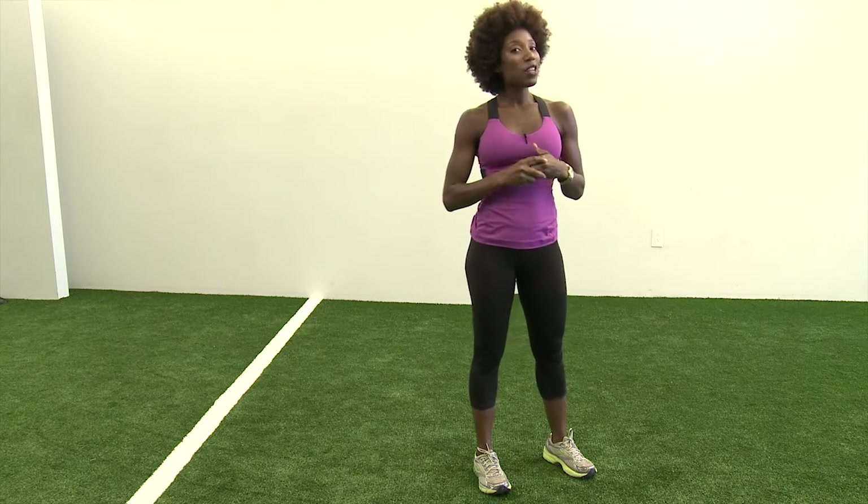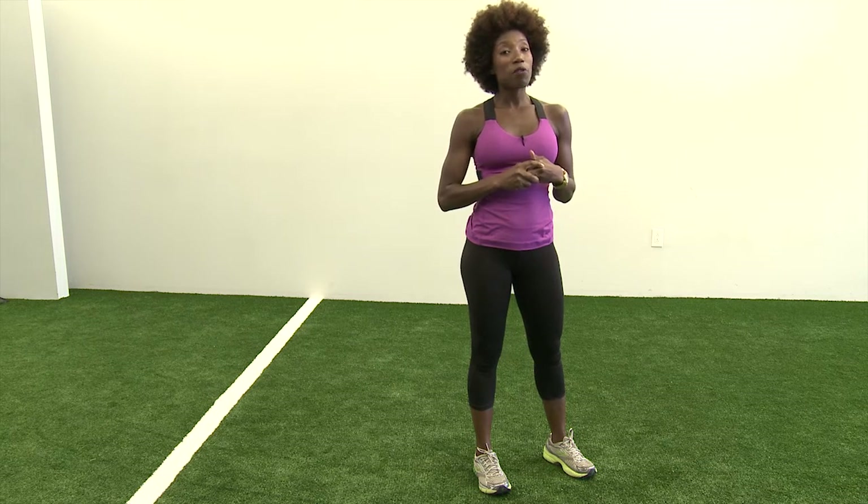So before you get on the elliptical next time, make sure that you have the right shoe in place and that you've visited your local shoe store. My name is Stacey Grant and thank you for watching.